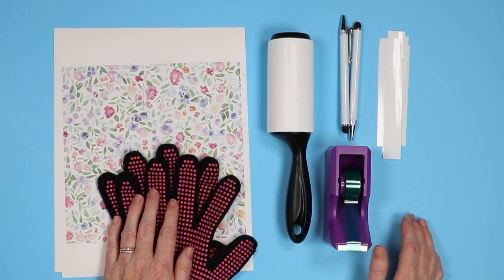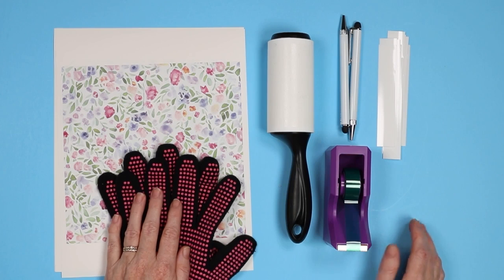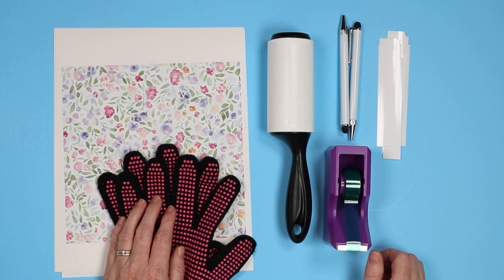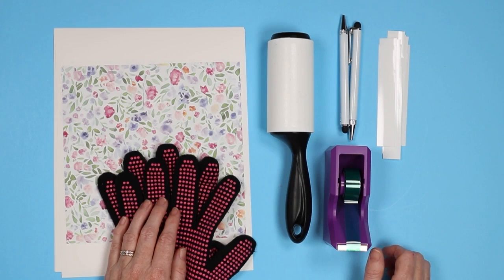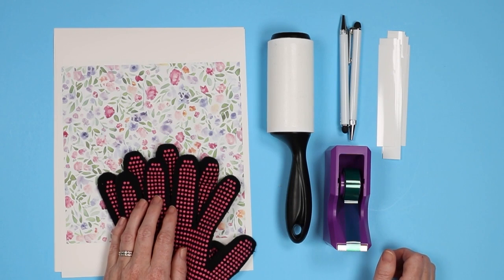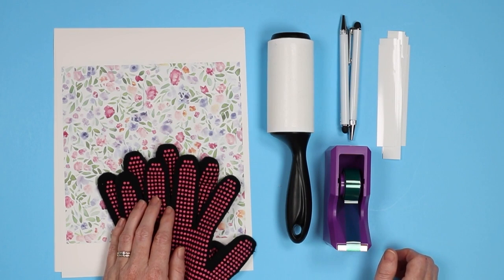I also recommend some kind of heat resistant mat — your easy press mat would work. You are going to want to put these on something because they will be very hot. I am going to use my sublimation oven — I have a PYD Live sublimation oven — but any type of convection oven or even an air fryer would work. However, if you're going to use an oven for sublimation, you never want to use it for food again, so just a note of safety there.